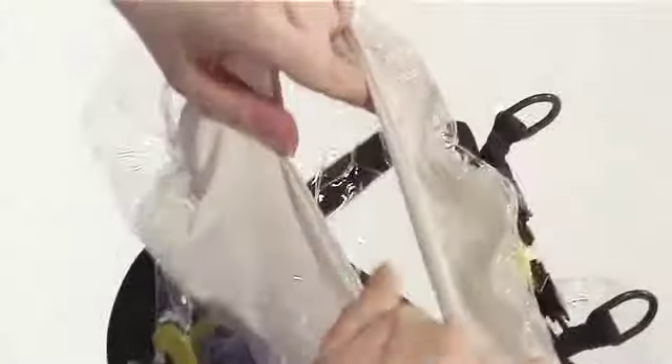Step 2: Take out the unfolded hood. Step 3: Stretch the hood opening so that your head will go through.